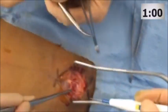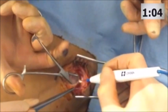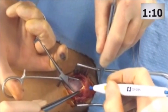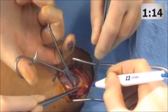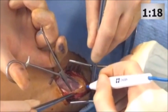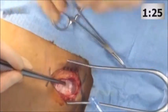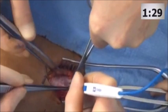Under urgent conditions of advanced shock, the technique is done much quicker with a knife and without concern of superficial bleeding. You can see here as these tissues are divided that the underlying fascia becomes clearly visible and the midline can be identified through the soft tissue on either side.